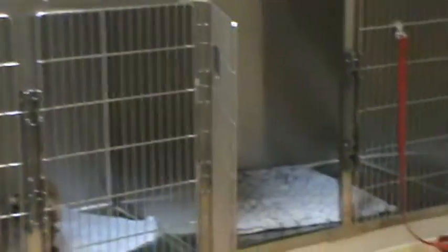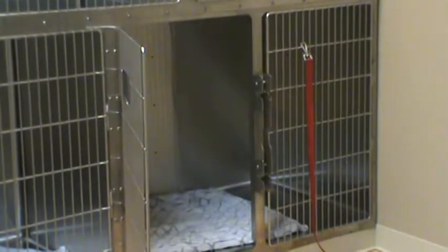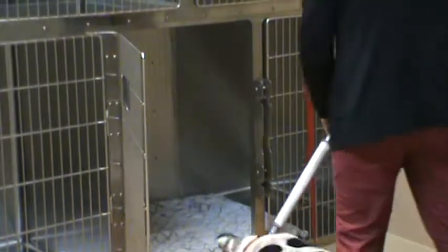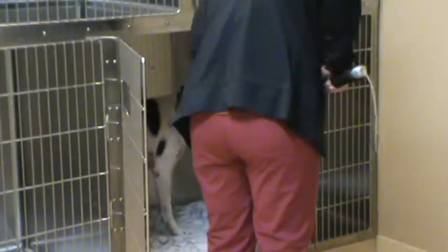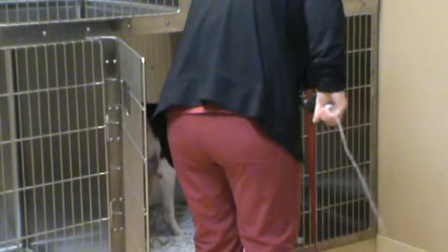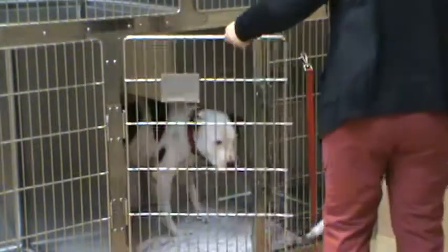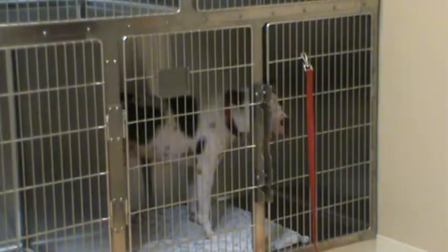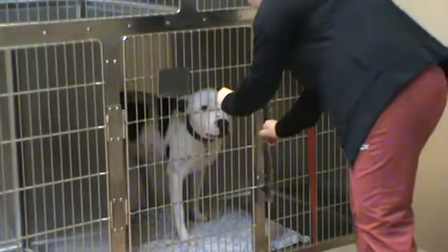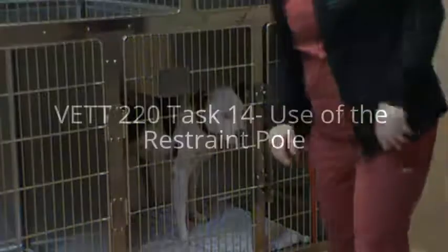So I'm going to take him back over to his panel and loosen back in. Come on. Load up. Good boy. We'll just double check that his panel is closed. Looks good. Okay, all right.